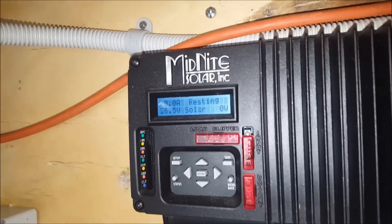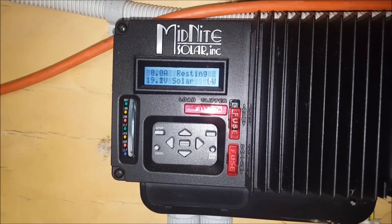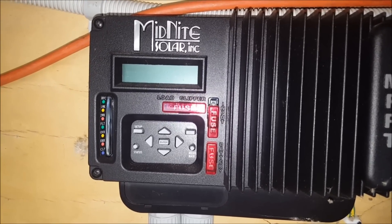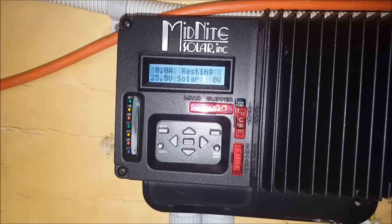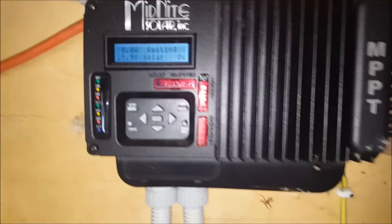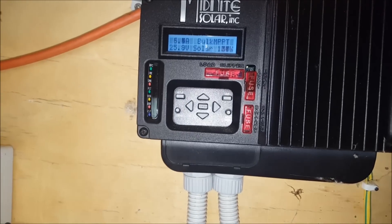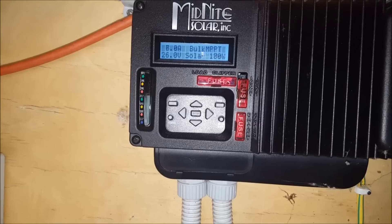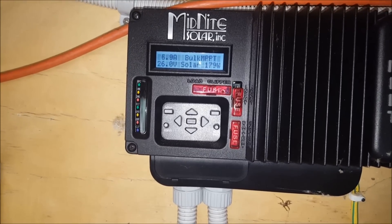Switch to bank one — charge controller starts up: 26.5 volts. Turn it off, charge controller turns off. Switch to bank two: 25.5 volts. I'm going to leave it on that for a bit. Now turn the PV on — about 2 o'clock in the afternoon, 180 watts, about 7 amps going in. I'll leave it on this bank for a while.